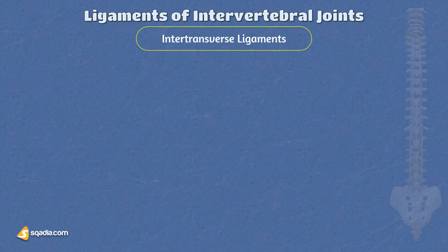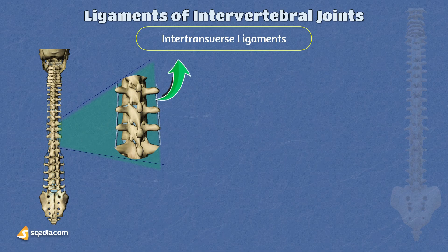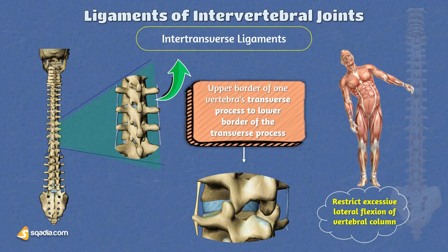The intertransverse ligaments are flat bands of connective tissue that connect the transverse processes of neighboring vertebrae. They run from the upper border of one vertebra's transverse process to the lower border of the transverse process of the vertebra above it. These ligaments are unique in that they lack distinct medial and lateral borders and are often intertwined with adjacent muscles in the spine. Their primary role is to restrict excessive lateral flexion of the vertebral column, providing stability and limiting side-to-side bending while maintaining structural integrity of the spine.